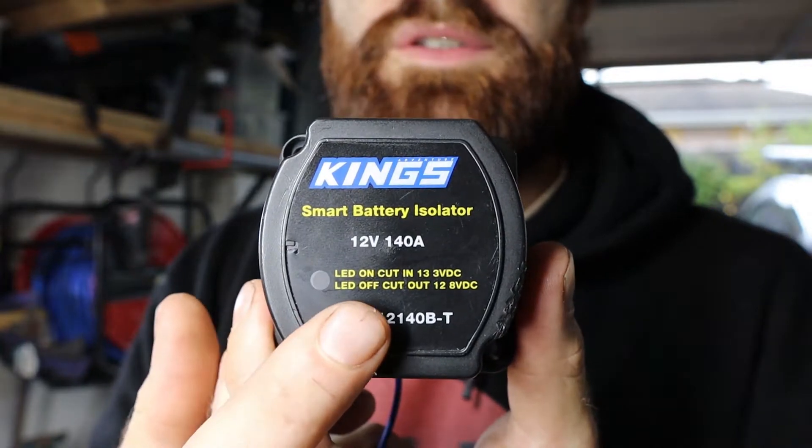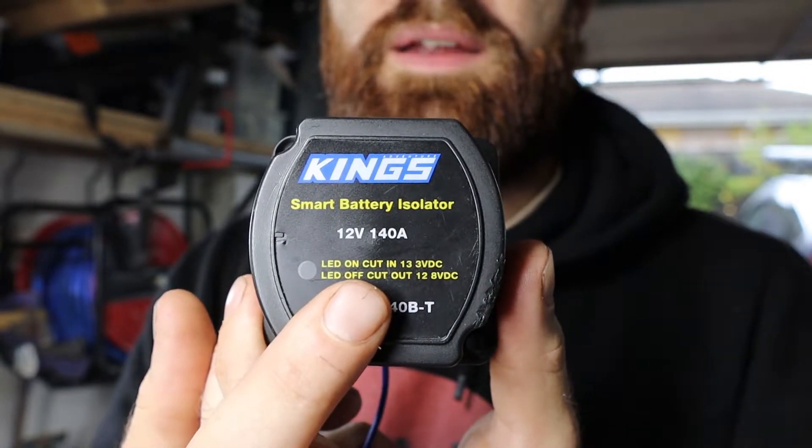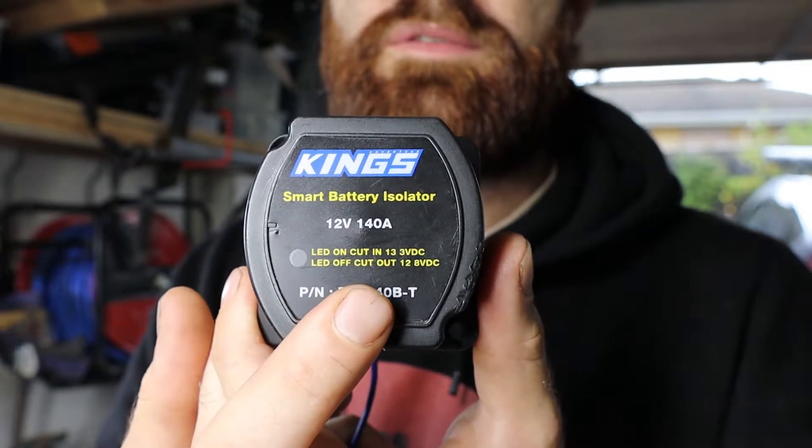Let's talk about why smart alternators don't work with battery isolators. To understand what's going on, you need to know that a smart alternator has a variable voltage output. The variable voltage alternator is going to change how much voltage it sends to the starter battery — you can see voltages of anywhere between 14 down to as low as 10 volts, and that's going to wreak havoc on a battery isolator. The smart alternator does this to reduce fuel emissions and reduce the load on the engine, which is a good thing — it just makes it tricky for adding a secondary battery. Now this battery isolator only has a range where it comes into action at 13.3 volts and then it'll break the link between the two batteries at 12.8 volts.